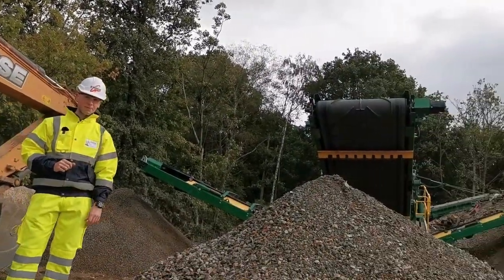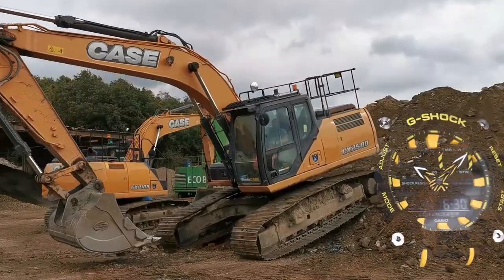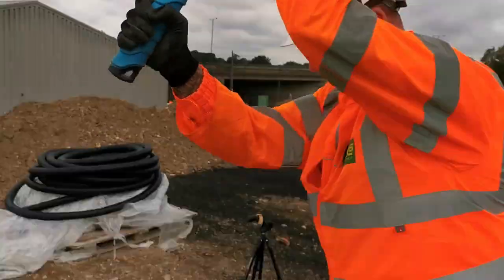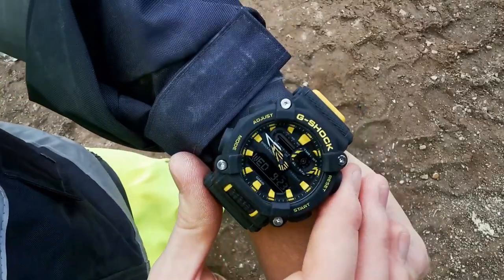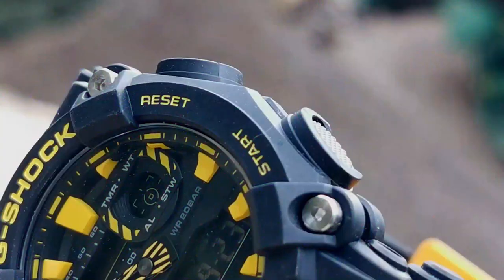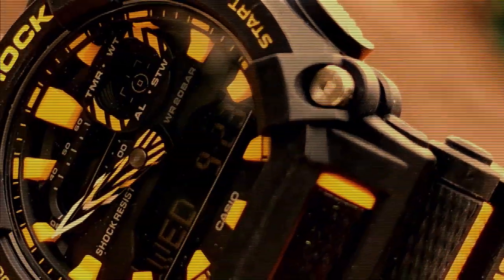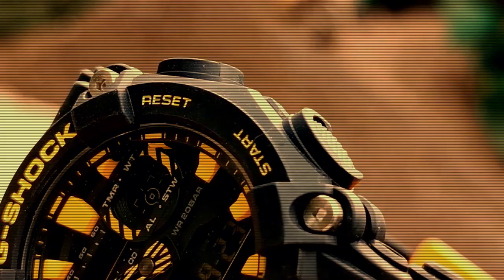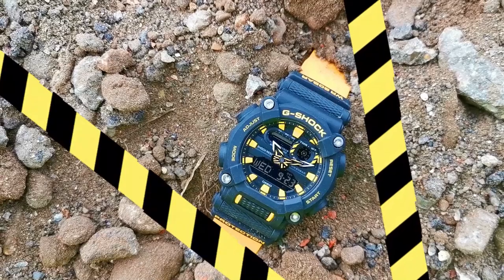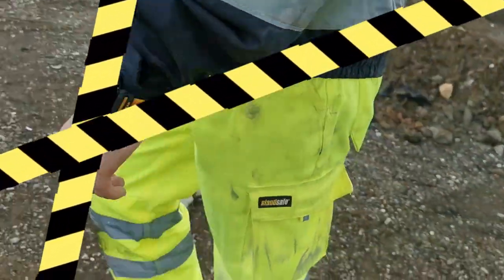The watch in question is the new GA-900. Sporting a brand new bolt-like design, this watch stands out with its large durable casing, guarded structure, and shock-resistant button guards. One particular feature you'll notice is the hazard tape design accents found all around the watch, fitting right in on your wrist whilst dealing with the various hazards of the site.